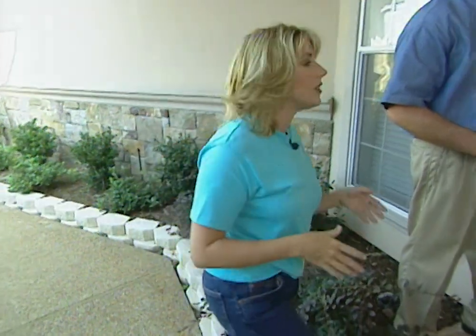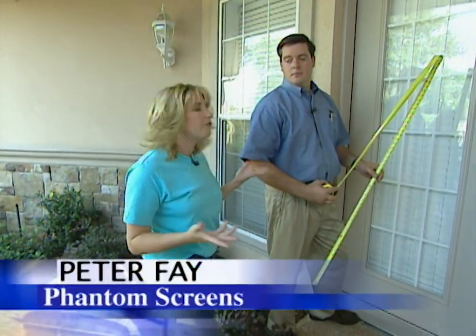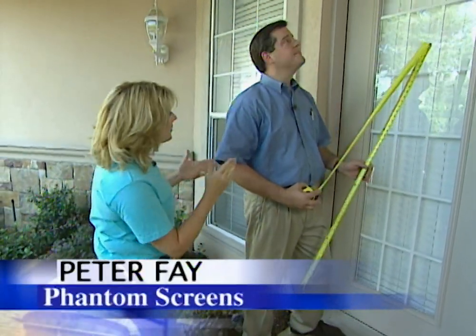These can go over your entry doors, patio doors, or even French doors. Various companies make the retractable door and usually a company representative will handle the installation. Today we have Peter Fay with us from Phantom Screens.